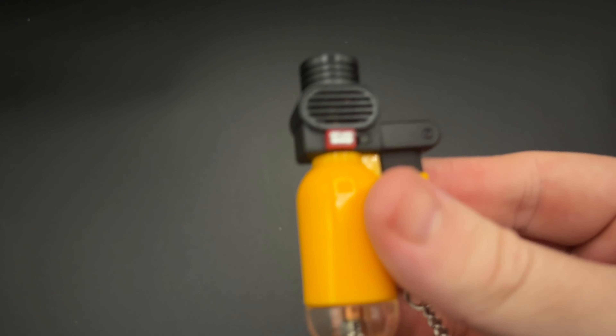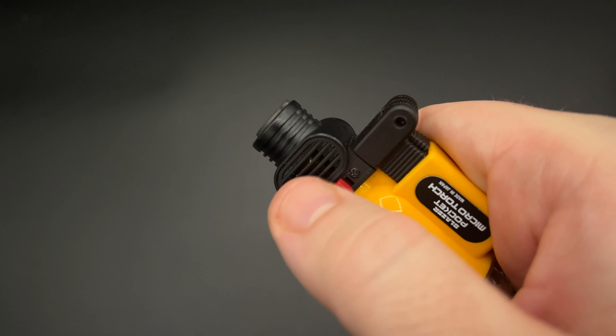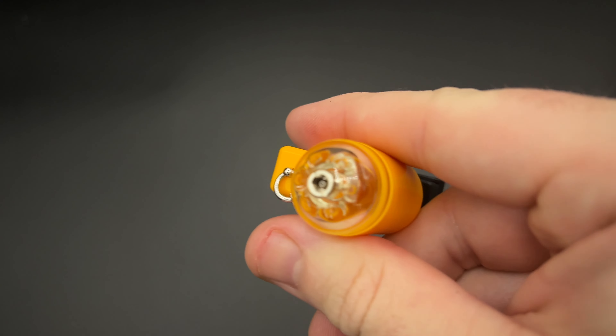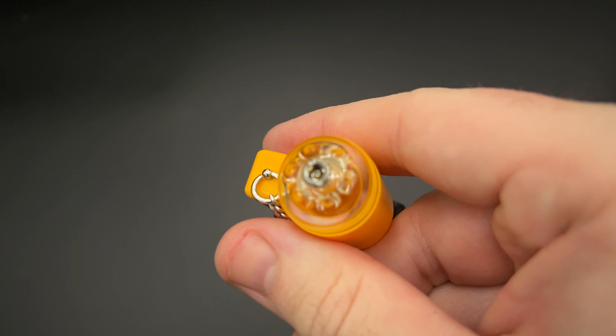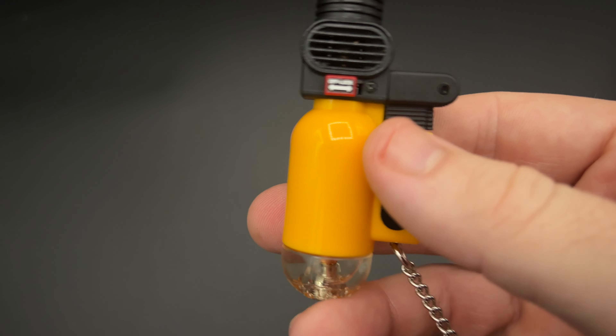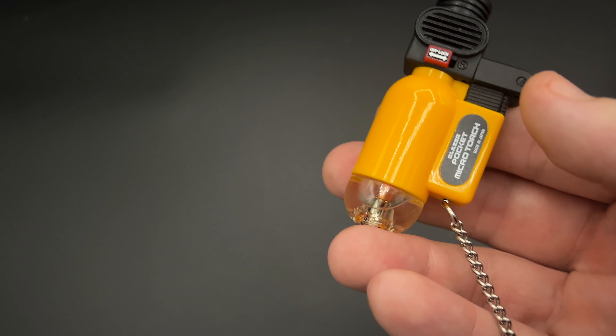In terms of features, this is a pretty bare-bones lighter — there's no punch cutter or anything like that. There's a locking mechanism to keep the flame engaged, a safety tab, a flame adjuster, and the butane valve on the bottom for easy filling. There are a bunch of colors available; not all of them feature the clear portion on the bottom — some are solid colors. There is a completely clear version as well if you like to see all the fuel and mechanisms inside. Lots of colors, lots of options — just make sure you know what you're getting.